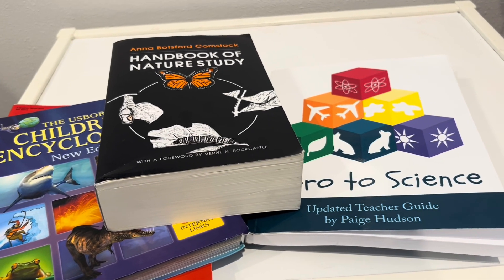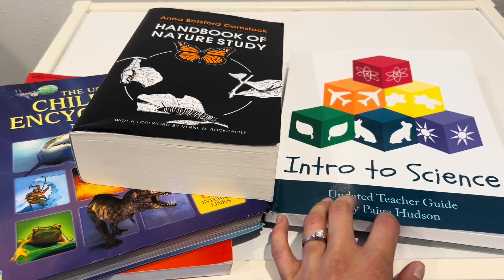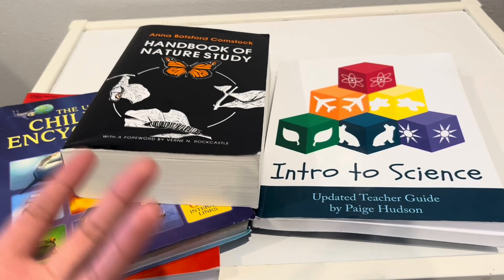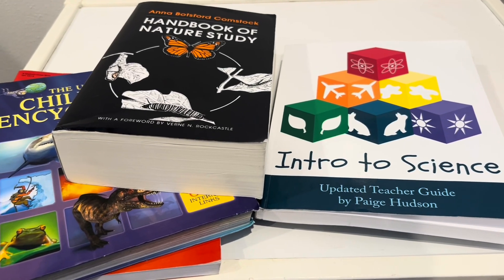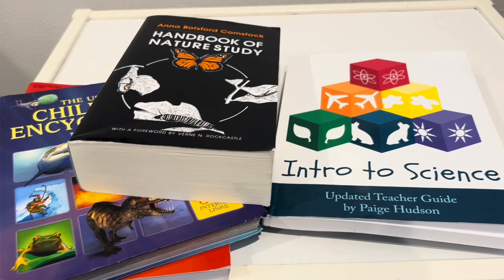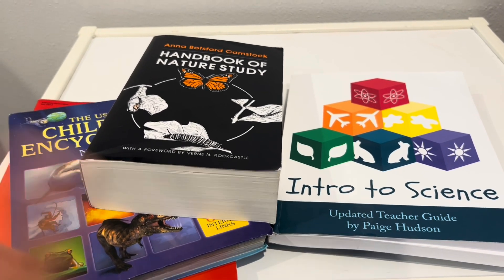I really enjoyed this curriculum. I think this is a great way to get your children to have that routine of the three keys of learning and get them excited for science and wanting to learn about the world around them. Thanks for watching, bye!